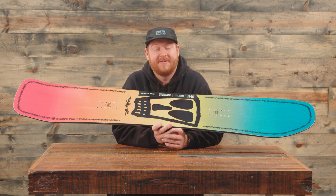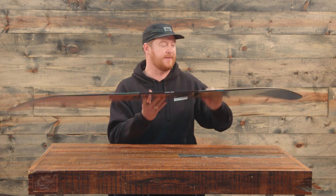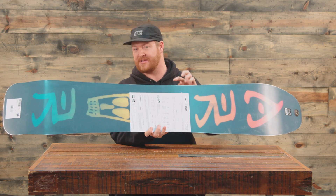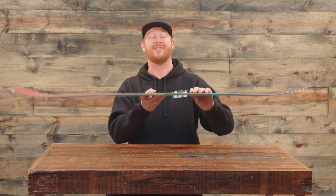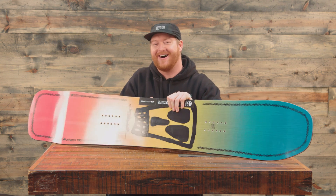This Psycho Twin is a really fun deck to ride. It can be quite soft — about a flex rating of three. But it does have camber so it has good ollie pop to it.